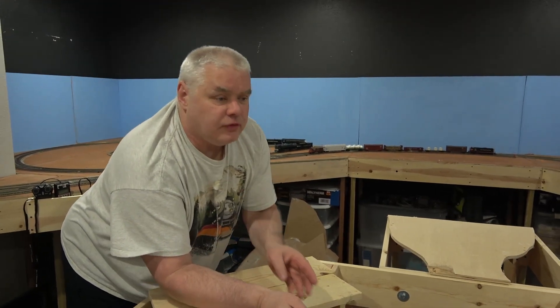The next thing we'll do after we finish the track here is start working on wiring the layout so we can actually start running trains, at least on the standard gauge part. So that's our update for now — talk to you next time.